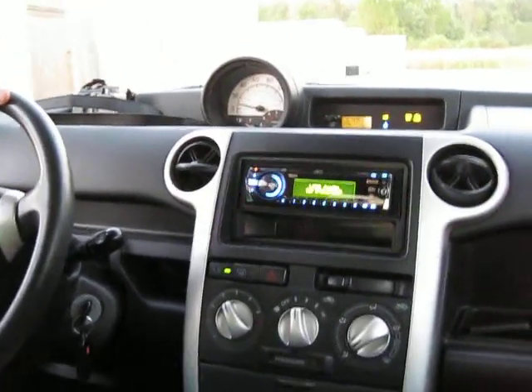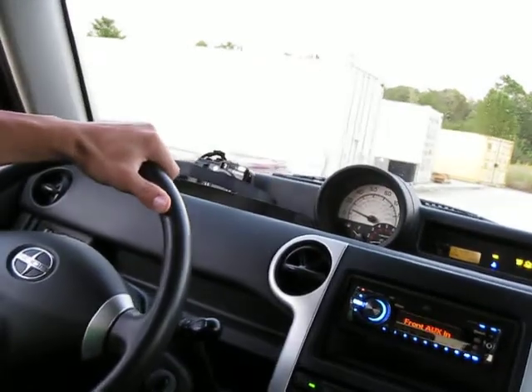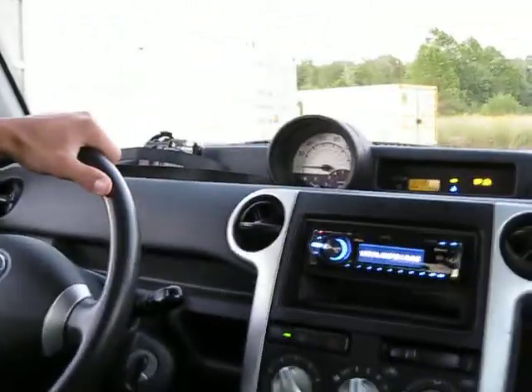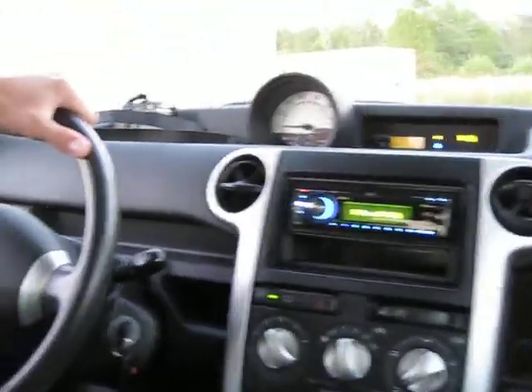Alright, now stop. What do I put? Just the clutch and the brake? Clutch in, neutral. Then just brake. Now we're going to do reverse.